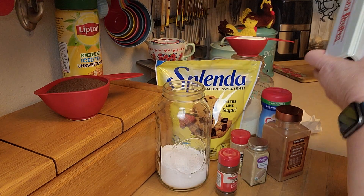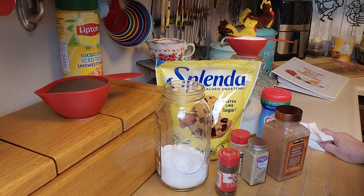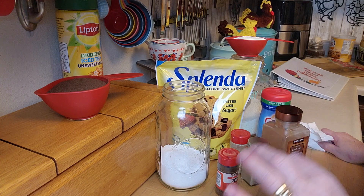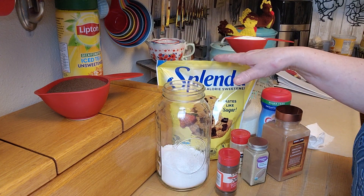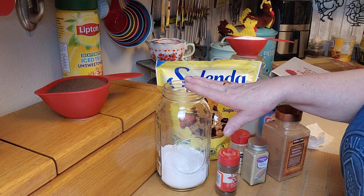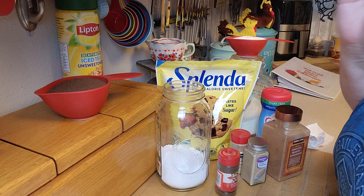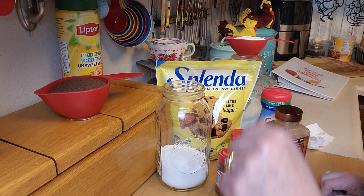So the recipe I'm going to show you today is entirely shelf-stable items. I will say that because I'm trying to cut down on sugar and caffeine, I am substituting the sugar with Splenda, and I'm making sure that I use unsweetened instant tea in the decaffeinated version. I have printed the recipe and I will put the link to it.